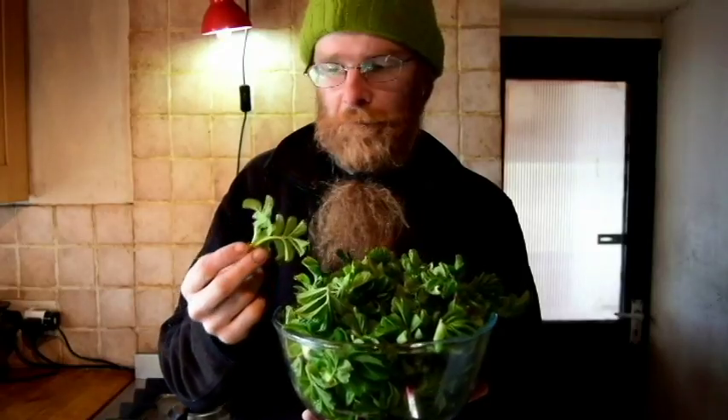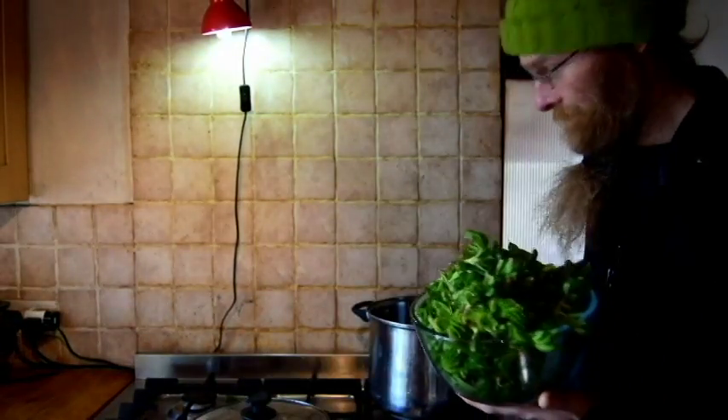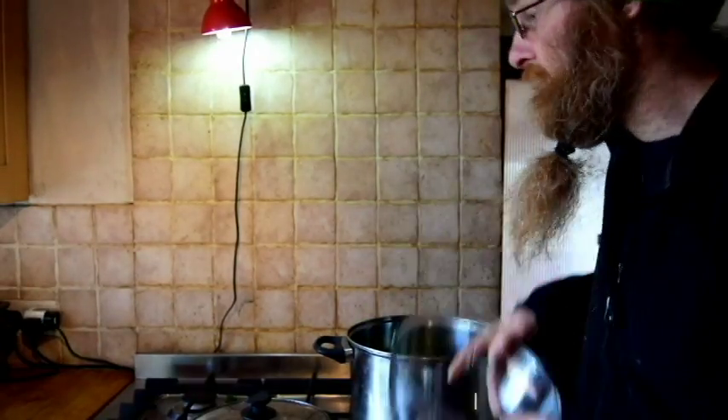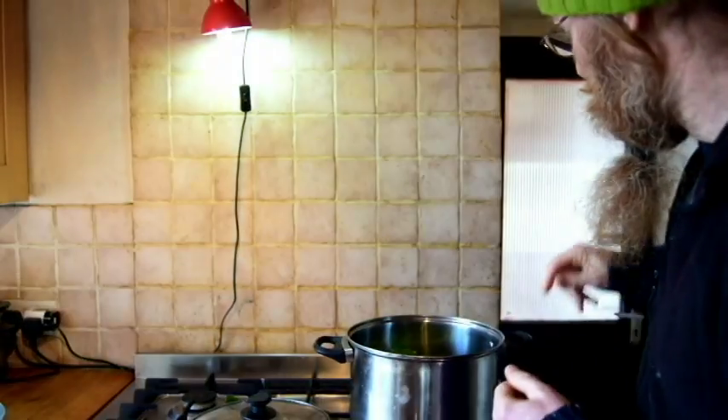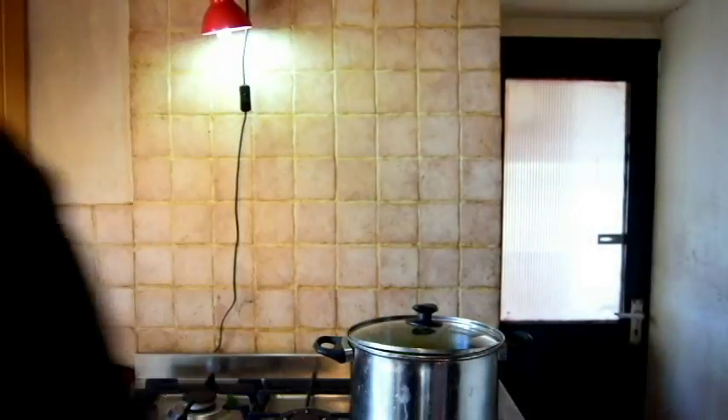They're not too compacted down. They look delicious — bug free, not wilting, not going off. No brown spots, no parasites, no black fly, red fly, green fly, any type of fly. What I'm going to do is shove them into my big bowl, and I gave them a quick rinse earlier, so they're all definitely green fly free — my rosehip tips.